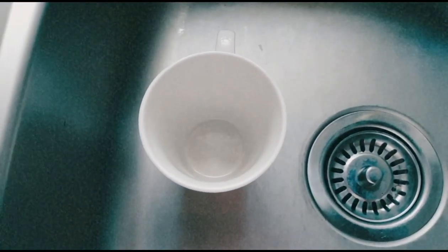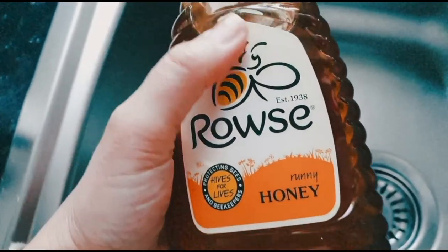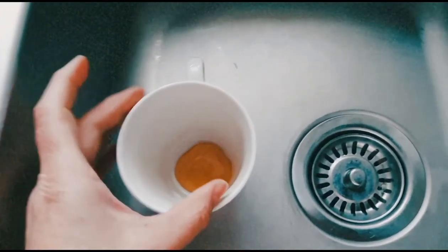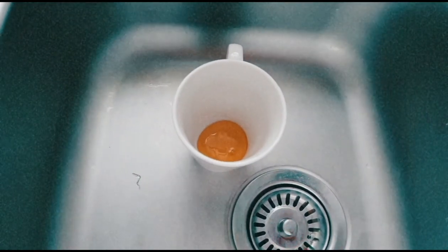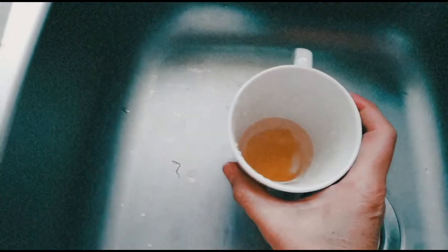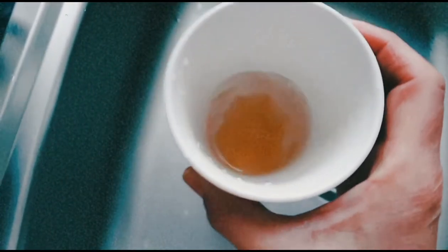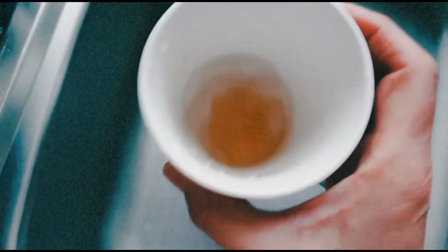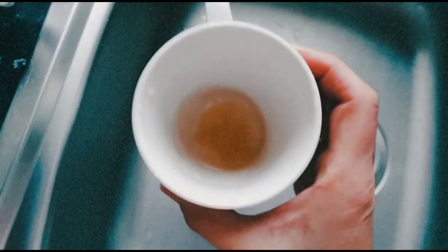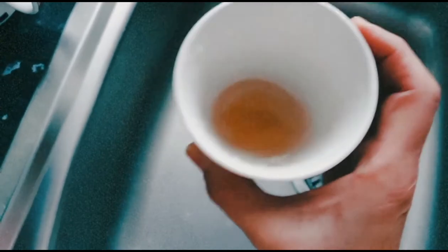Now in this cup I'm going to add the grouse honey — just a bit. We're going to do the same process: fill in with a bit of water, and keep mixing, trying to see the honeycomb shape.